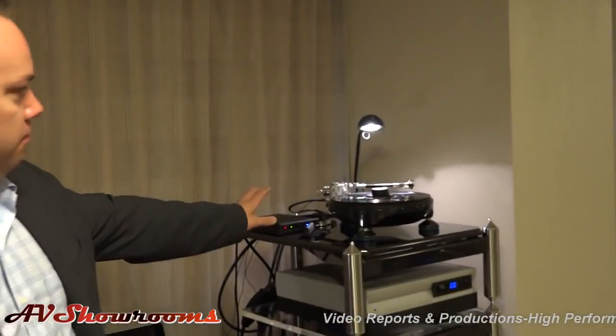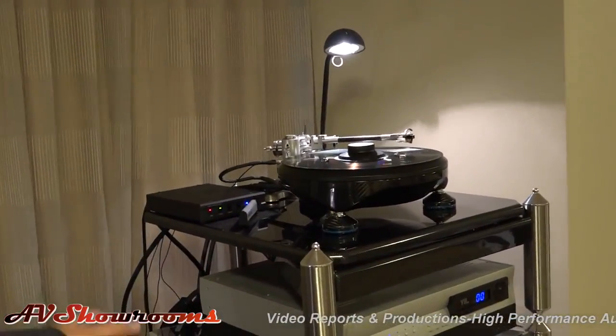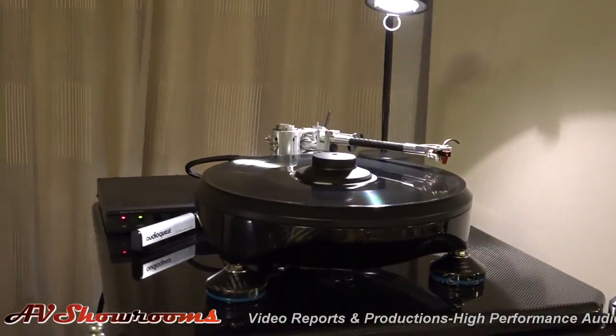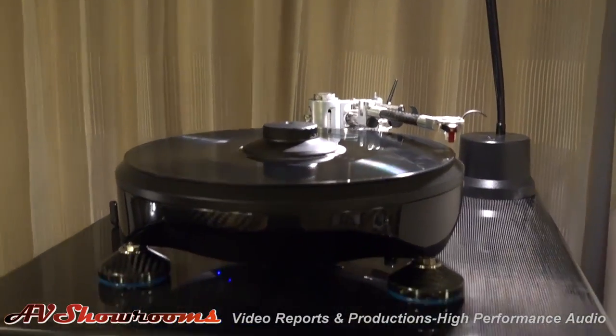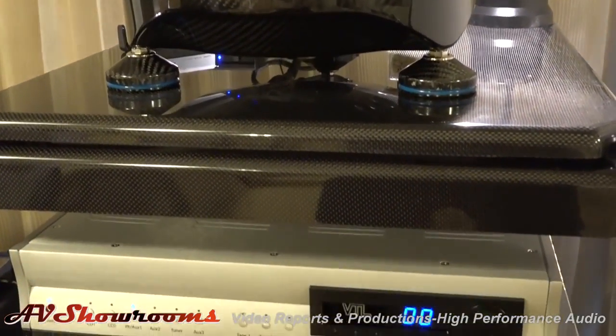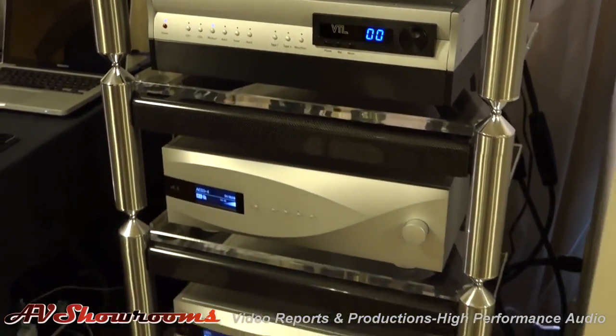Well, can you show us, Brian, what you have in the system today, and we'll let the camera kind of follow you around? Of course. We have three listening rooms for the show for everyone to enjoy. In this particular room, we have a combination of Grand Prix Audio Turntable, VTL Preamp and Phonostage, as well as a DCS DAC and Upsampler. We can also use the Upsampler with a network drive. And then in the amplifier section, we're using the VTL 185s.